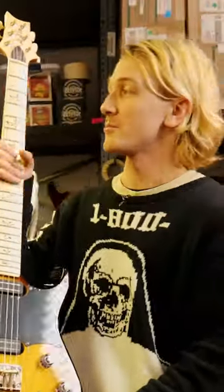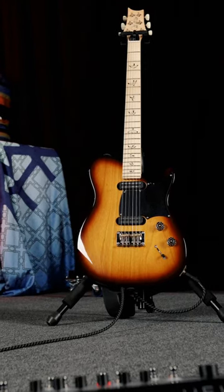You ever thought your Telecaster could use more flying birds for the inlays? The PRS NF-53.